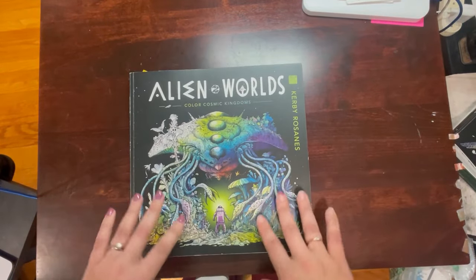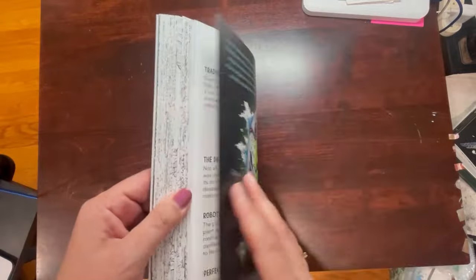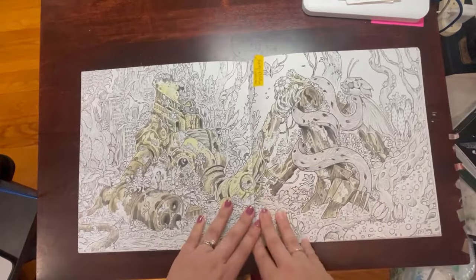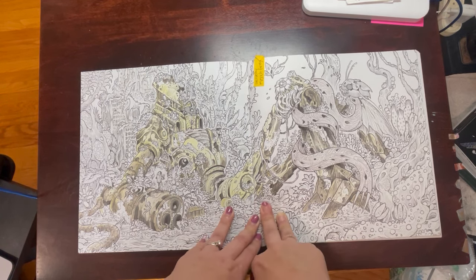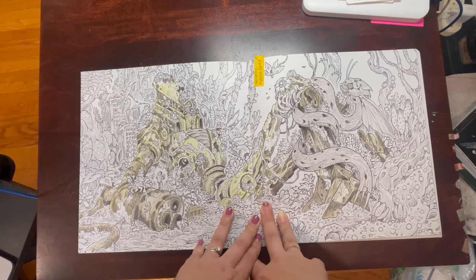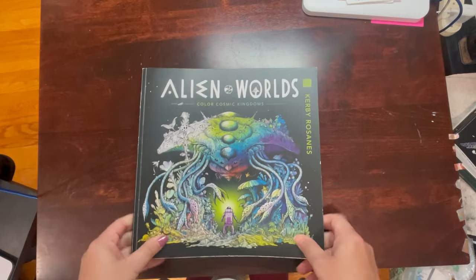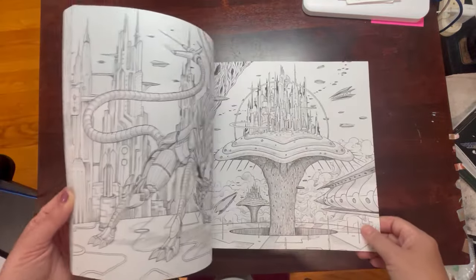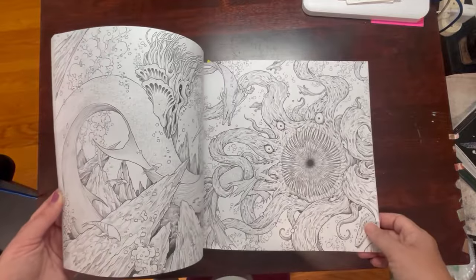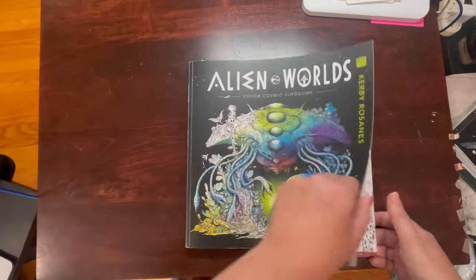I do have Alien Worlds. I have one whip in here that I started as a tutorial or a color-along with Karen at My Colorful Country Life, but I'm not super happy with the way it's turning out. I might try to erase it and start again because it was so long ago that I forget where I left off. I love this book and can't wait to get into it — I've got so much else I want to work through first. I love it because I don't have to worry about what color I do things. I can do it any color because these are alien worlds.